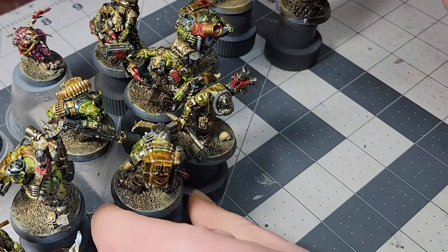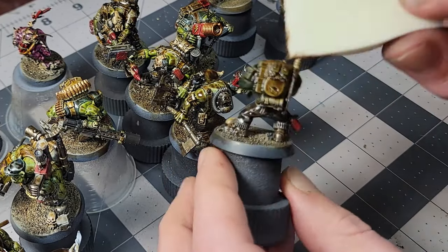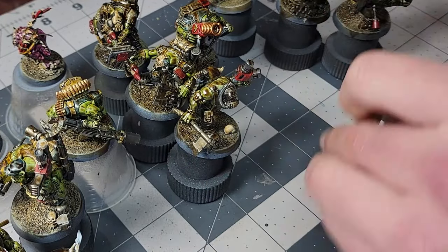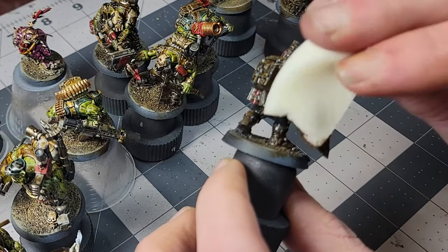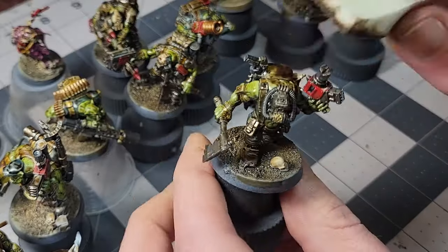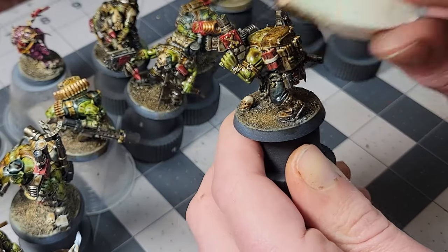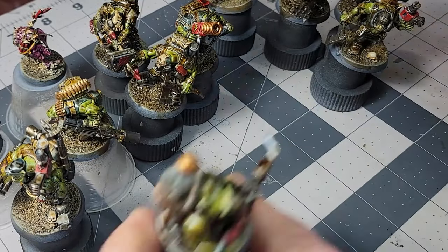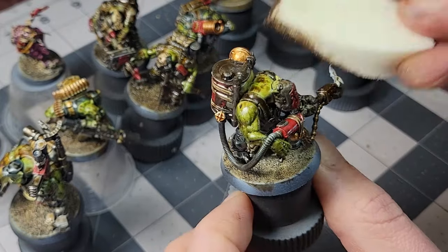My preferred tools to clean up an oil wash are makeup sponges. You can get the wedge type in big packs, and I also have a lot of these little eye makeup applicator sponges. Q-tips or cotton swabs will also work, but I find they can leave little fibers behind on a model with lots of pokey bits. And let's be honest, if we're painting 40k models, there's going to be a lot of pokey bits. Now I lightly dab and wipe at the oil wash, focusing on the raised areas of the model. If people do pull up acrylic layers underneath, it's usually because they're pressing too hard with the sponge at this stage. I've done it myself a couple of times.